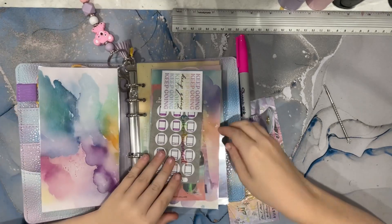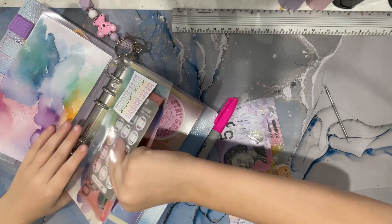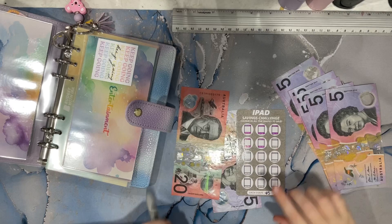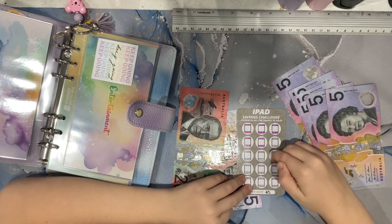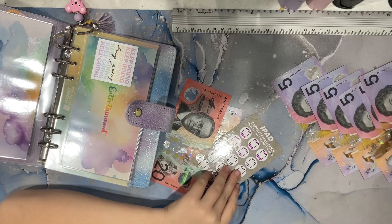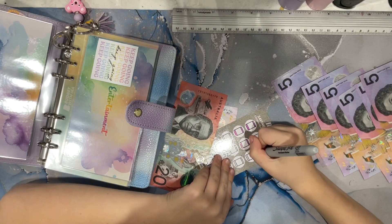I'm going to do this one today. I need to put some in tithes because we can take that to the plate next week for the church store. I'm going to colour in five, ten, fifteen, twenty. I'm going to colour in five dollars for the iPad icon.